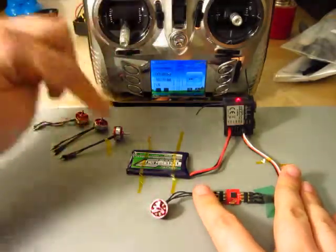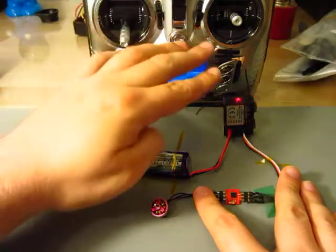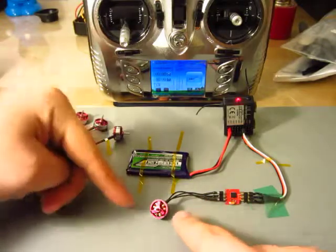So here the setup is ready: battery, receiver, electric speed controller, and the motor.